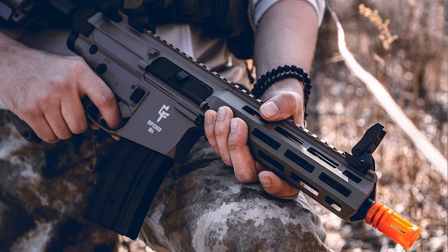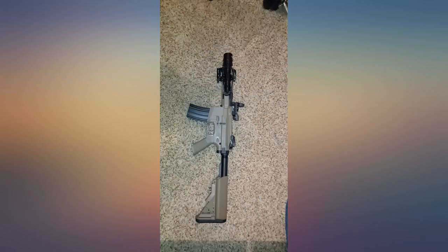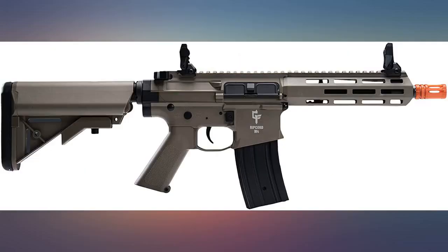The one bad thing is that most mags don't fit. Called Gamma Face customer support and they might start selling them pretty soon. Otherwise it's accurate and is a great beginner to intermediate level gun. Highly recommend.